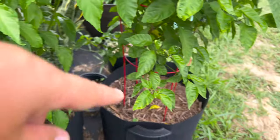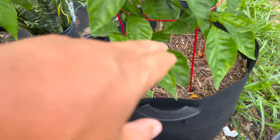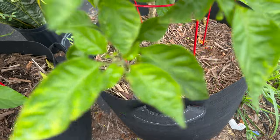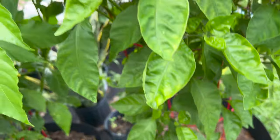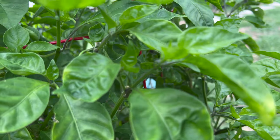This is the ghost pepper and this is the Carolina Reaper. This is the second time it has fruited, but the first time it has produced multiple peppers and been constantly flowering.